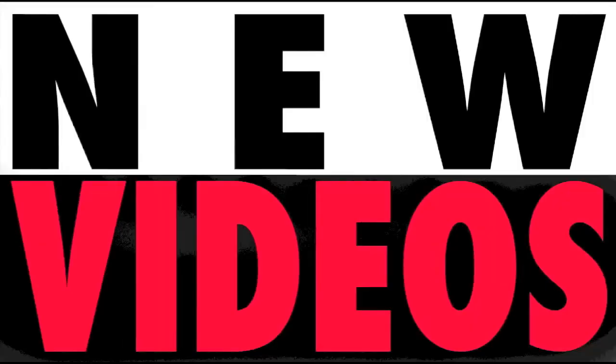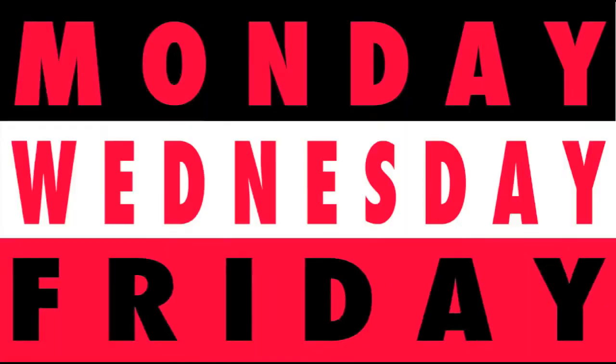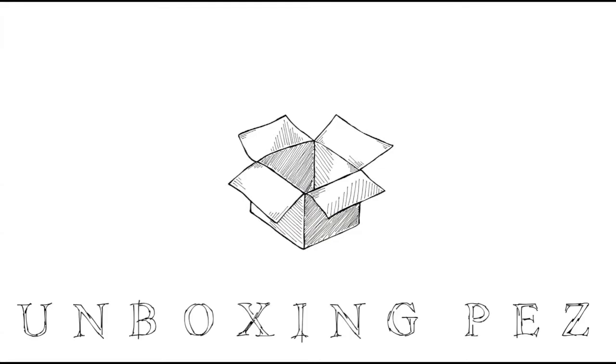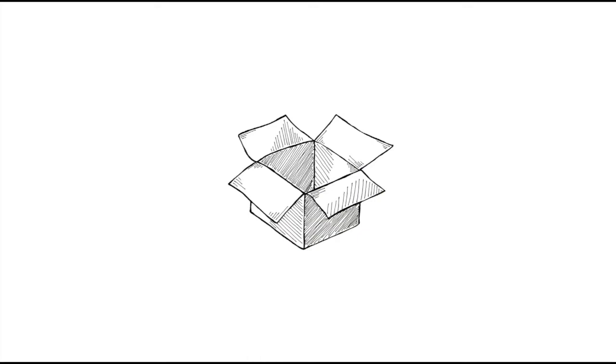New videos Monday, Wednesday, and Friday. Check it out. We're on Instagram and Facebook. I'll see you next week.